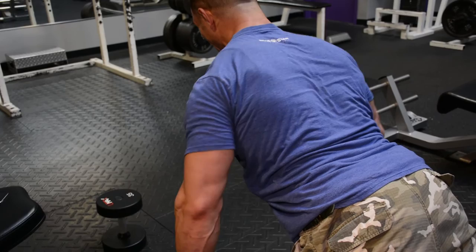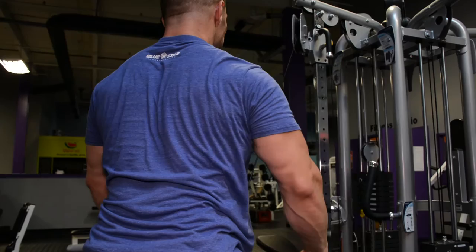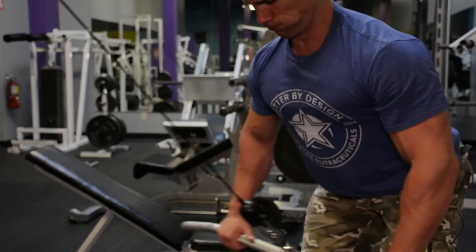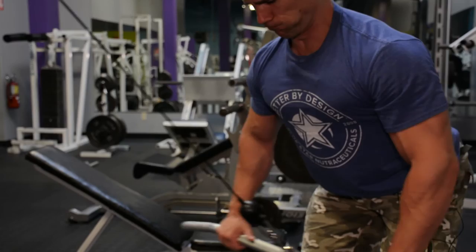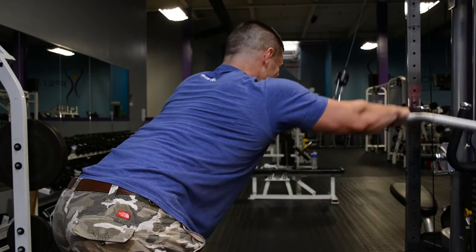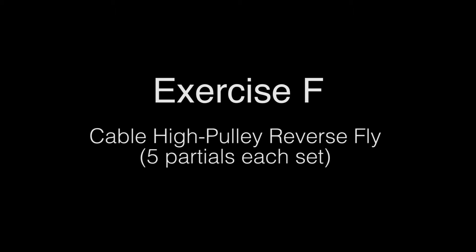We're going to end off with some finishers here to get a final back pump. Here I'm doing a little bit of POF — positions of flexion — and working those various points. I'm straight up, and you'll notice I'm only coming to the point where the tension really starts, with my arms straight out in front of me parallel to the floor, then coming down to the hardest point at my thighs. Then I switch over and work that position of flexion — the hardest point is at the end of the concentric, so I'm coming up relatively higher. In one exercise I'm hitting different points of the lat in the strength curve and positions of flexion. A great way to get a final pump of the lats. Then we're going to hit up some rear delts just to make that back feel nice and wide.